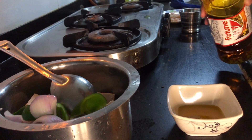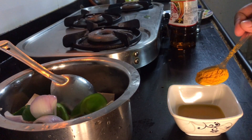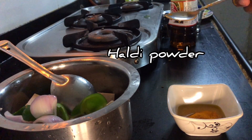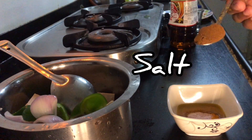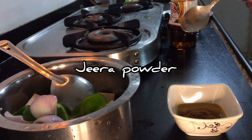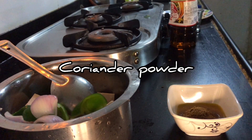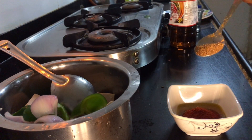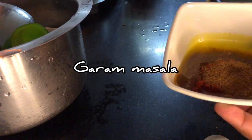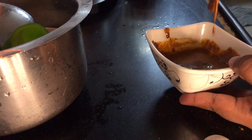I'm using mustard oil here — mustard oil has a very good aroma and the taste is obviously very good. We will add haldi powder, salt, jeera powder, coriander powder, red chili powder, and garam masala to the oil. If you think the oil and masala mixture is a little thick, you can add a little more mustard oil to liquidify it, like I have done in this video.